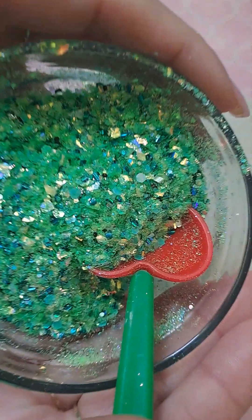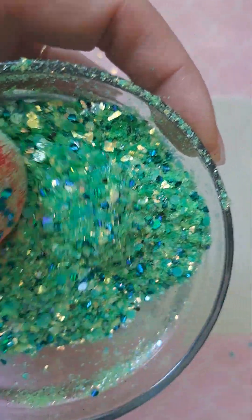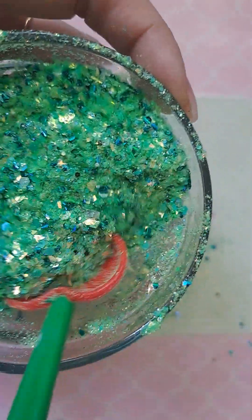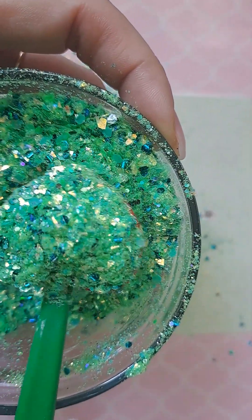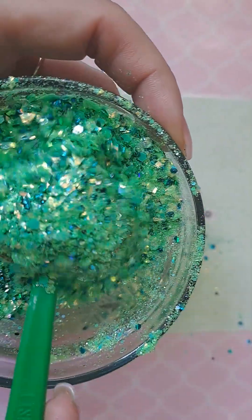That is it, guys. Here is my beautiful green mix. I do not have a name for it yet — I'm always open to suggestions as always. So pretty. I love the speckles in there, the mermaid scales. It's really nice.